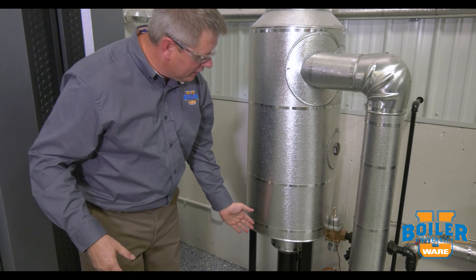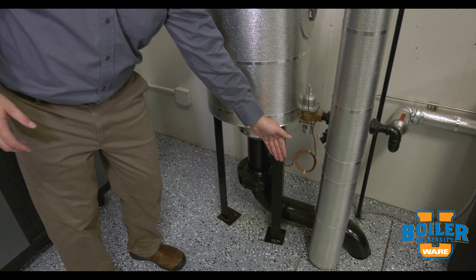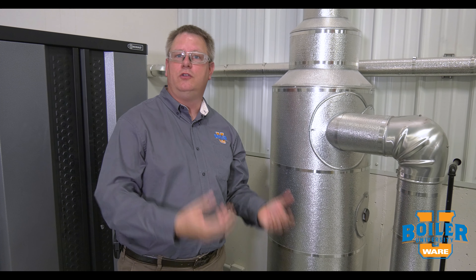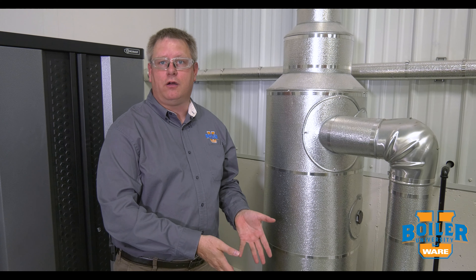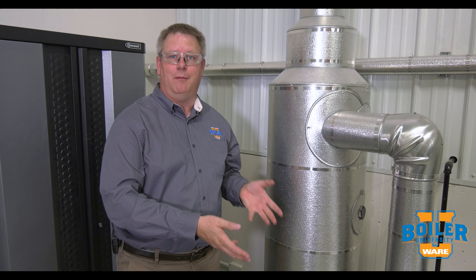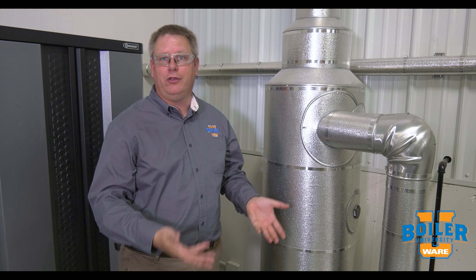The hot water continues down the drain. Hot water can be a problem if you've got PVC piping in the building or municipal requirements for sewage discharge temperature. 212-degree water can really cause some unpleasant side effects like melted PVC.